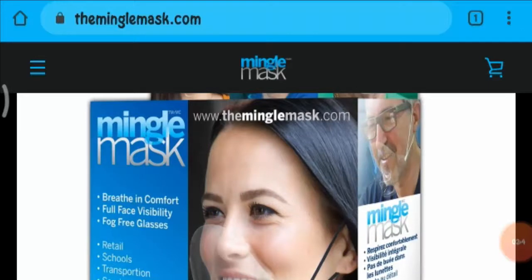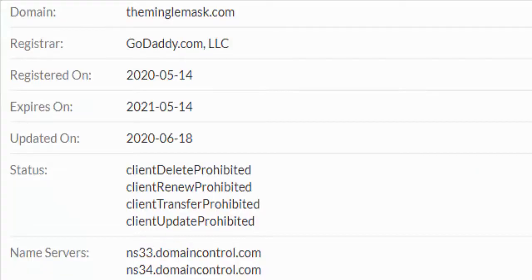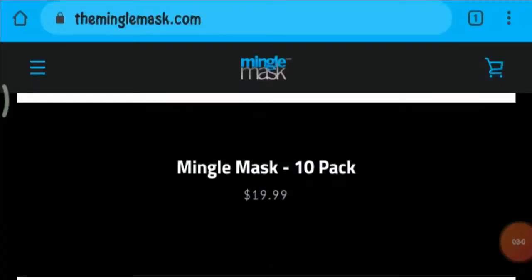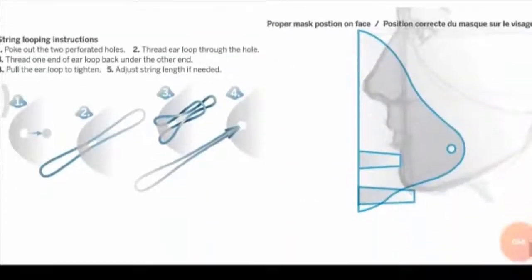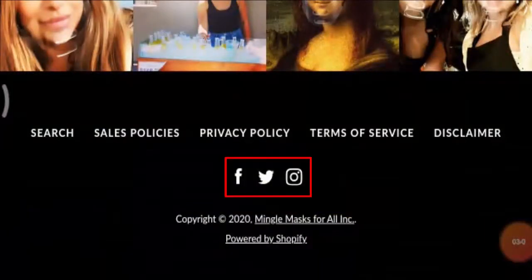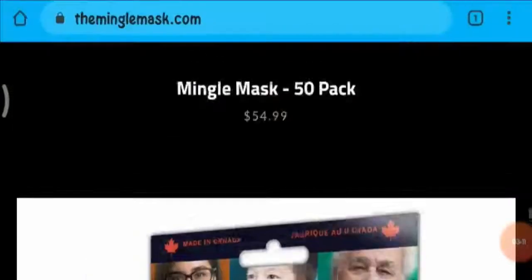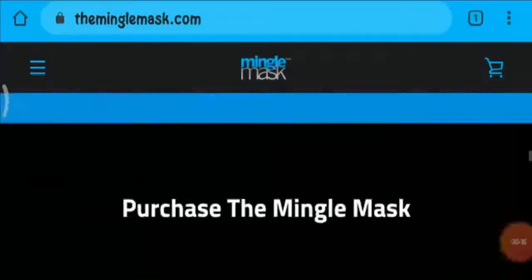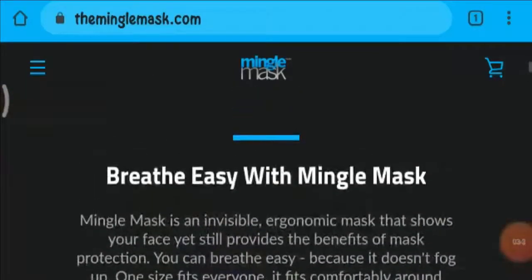Coming to the website's age, we came to know that the website was registered in May 2020. Also, we found that the social media presence for this mask is on Facebook, Twitter, and Instagram, where you will find images regarding the mask. Coming to the customer reviews, we found a few positive reviews and people were happy with their purchase.